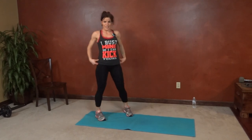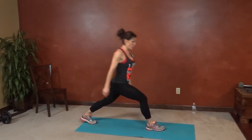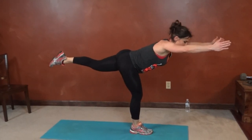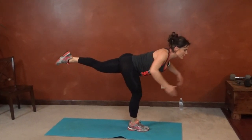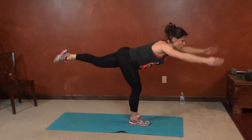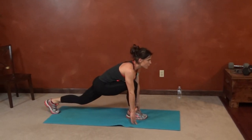Next we have warrior lunge, right leg. We're going to step into a deep lunge — back leg straight, tap the floor next to you, lift. Lunge, warrior three, lift. Pushing your heel to the wall behind you.